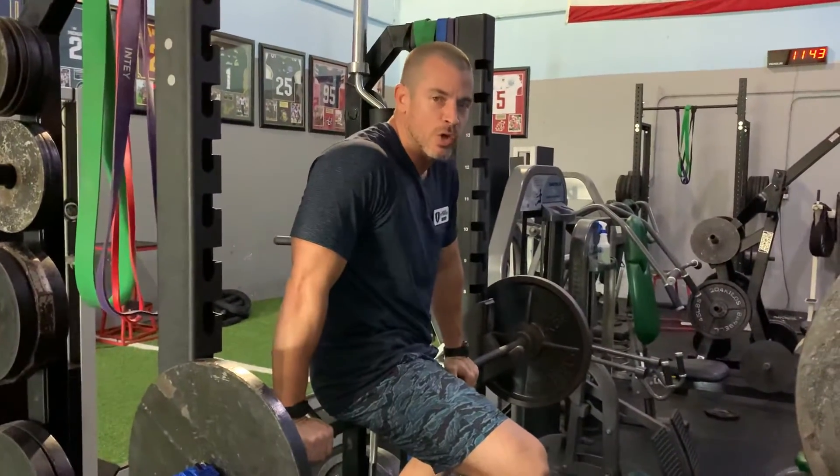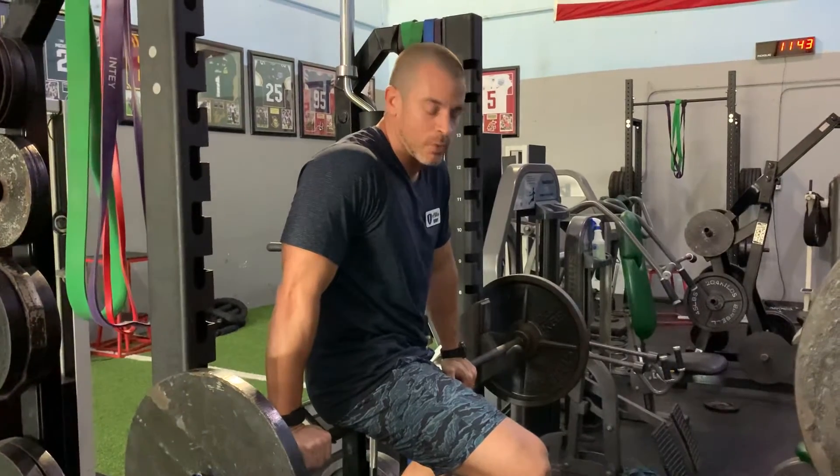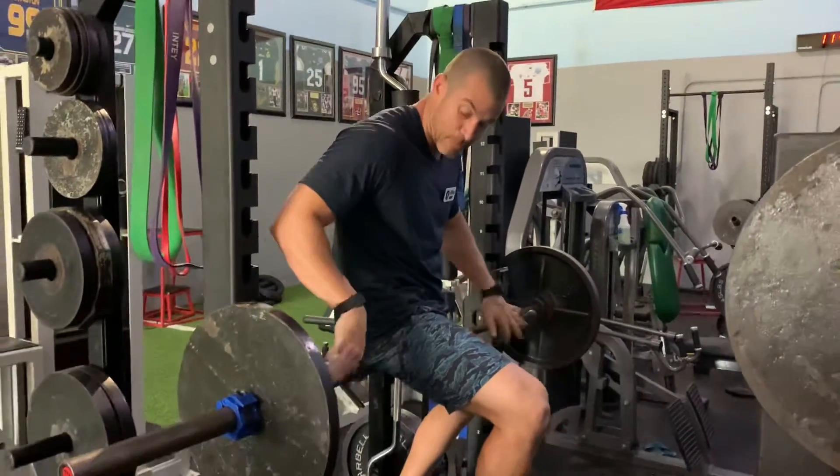Welcome back to Mobility Monday. Let's work on the hamstrings. We call this the monkey bar of death. So let's get your barbell set up.